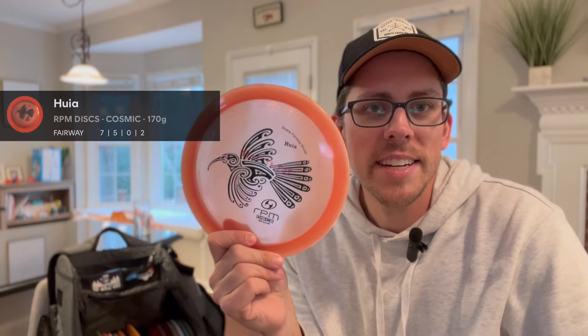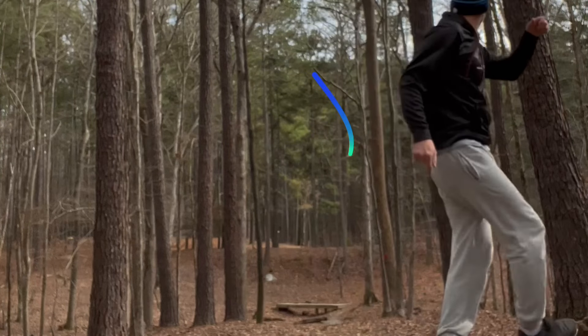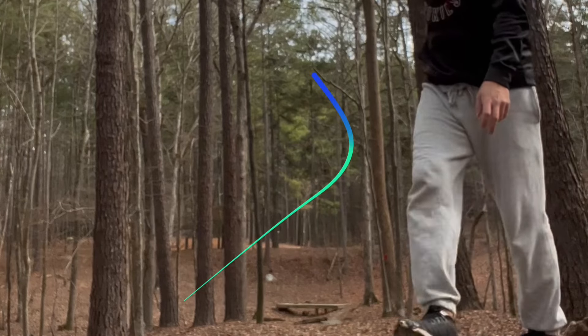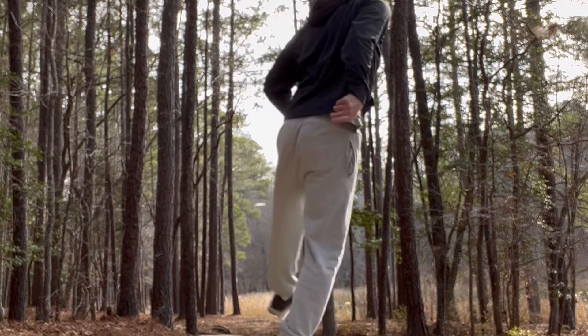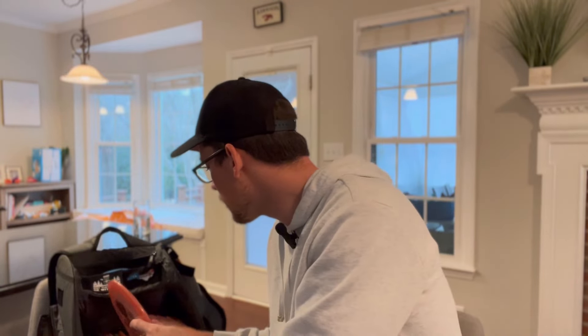The next fairway driver I have is a stable one: the RPM Huia (H-U-I-A). I saw a review on the Bodanza channel — I'll put a link. He describes it, and how I've experienced it myself, as very stable: I can rely on a very stable finish, but it pushes straight. That immediately went in my bag. I love the feel of it too.